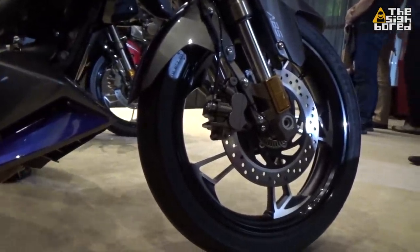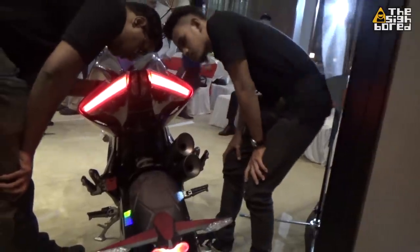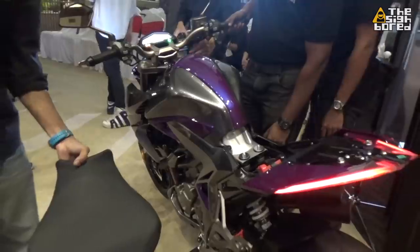These 3 bikes are going to be having the same engine, which is a 312CC single cylinder. What else is similar is that all bikes are going to be having ABS — Bosch ABS on it for safety.